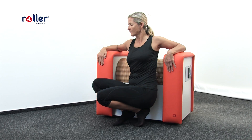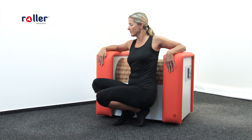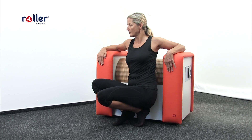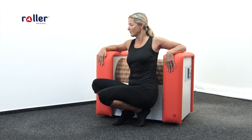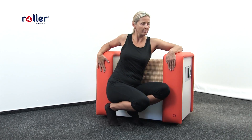Back massage relieves tension and tiredness of the back muscles. Always do this carefully so you don't massage the spine. We also recommend to slightly move sidewards to both sides. Recommended time is 2 to 4 minutes.